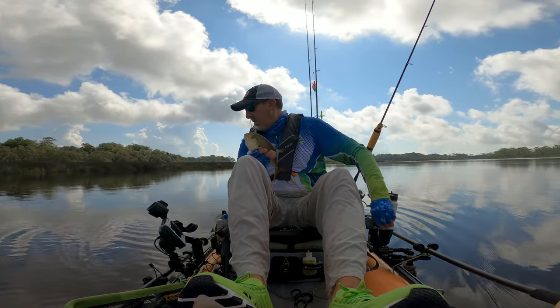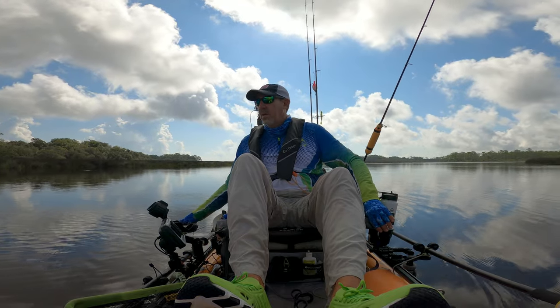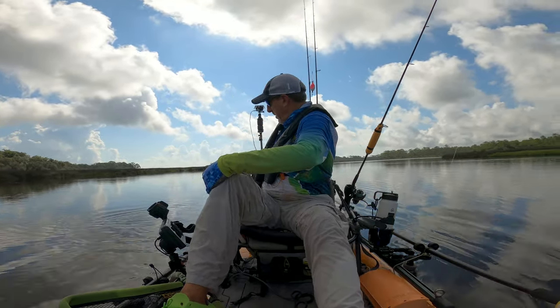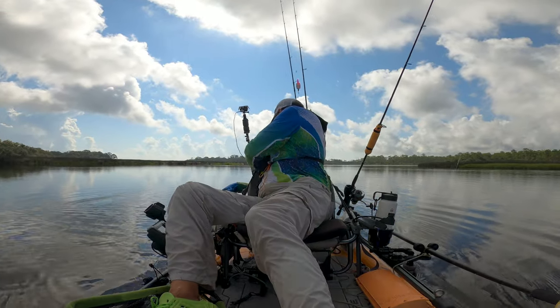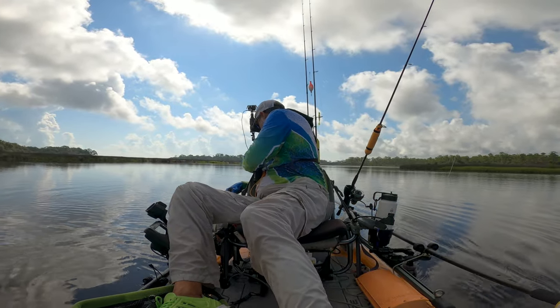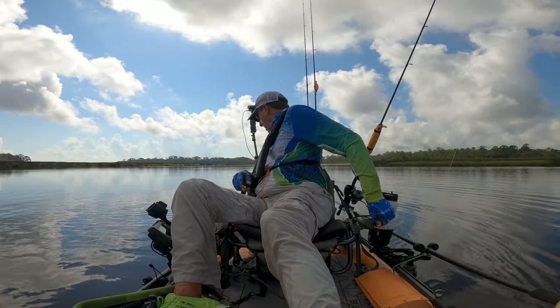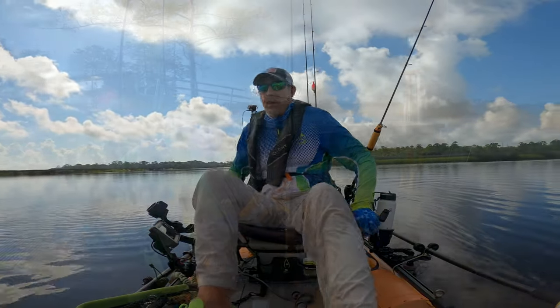Uh-oh, I just lost my rudder, guys. Let's put this fish back and see what's going on with my rudder. I have no rudder.